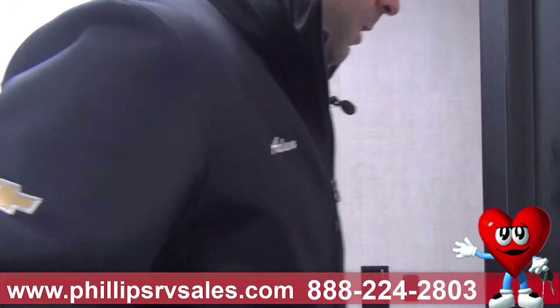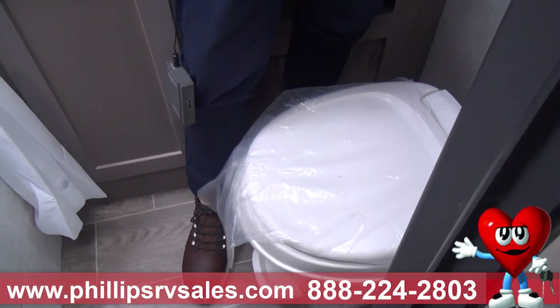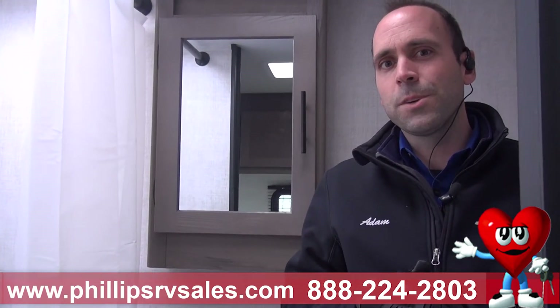You've then got a sink, a small medicine cabinet to open up and store things in, and your toilet. Really the nice thing about this unit is it's small and easy — it's got all the basics you need to just get up and go for a nice weekend with no worries at all. My name is Adam, the RV manager over at Phillips RV in Bradley, Illinois. We can talk more about Gulfstreams anytime, or anything about this unit.